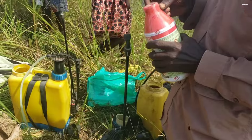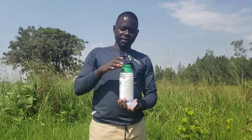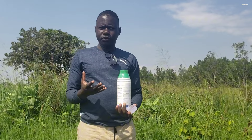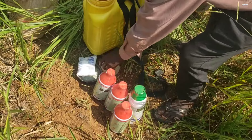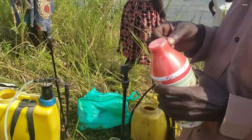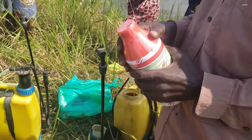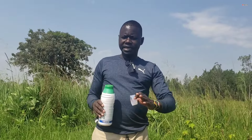Let me use this for our demonstration. With this herbicide, the first thing you always do is bring in your knapsack sprayer — let's say a sprayer of 20 liters, for example. The first thing you always do is fill it with water, 20 liters, almost getting full.